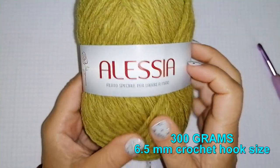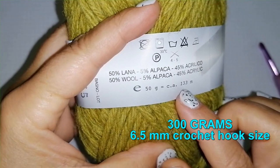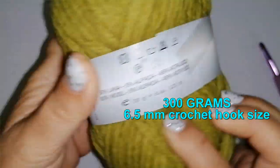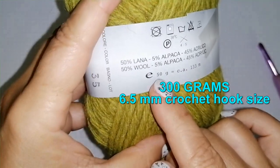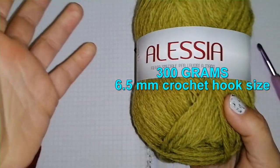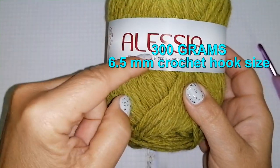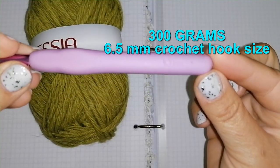Hello my guys, for this project I'm using this bulky yarn. We have 133 meters for 50 grams. In Italy we do not use to give a number to the yarn kind — we classify yarn thickness with meters, so we know that for 50 grams we have 133 meters. Please don't ask me the number of the yarn because I don't know. I will link you in the information box below the shop where I took this yarn. I will work it with a 6.5 millimeters crochet hook.